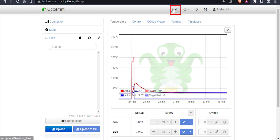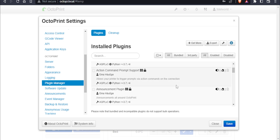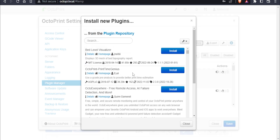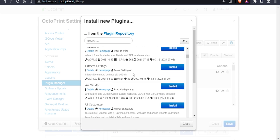Click on the settings icon, scroll down, and find Plugin Manager. Here you can find installed plugins and add more plugins by clicking Add More. If you want me to make a video on the best plugins for OctoPi, let me know in the comments. Our OctoPrint is successfully installed.